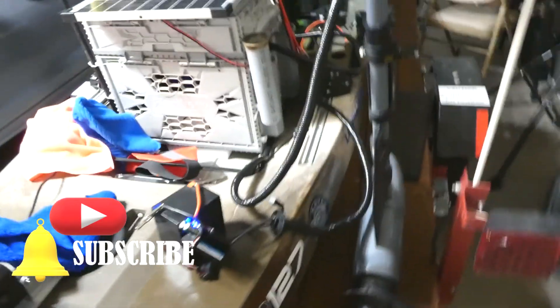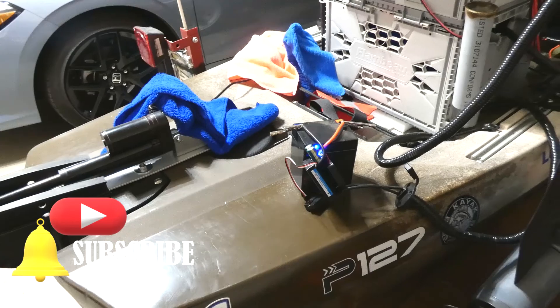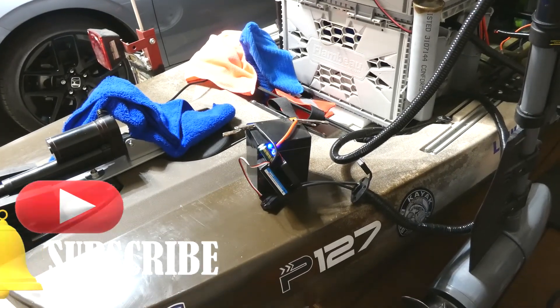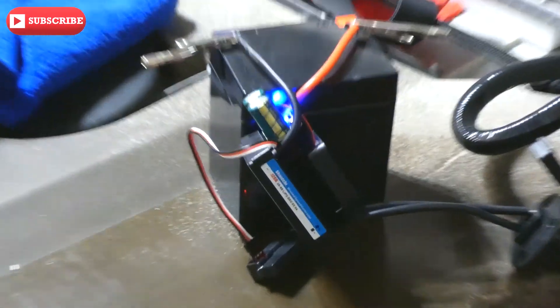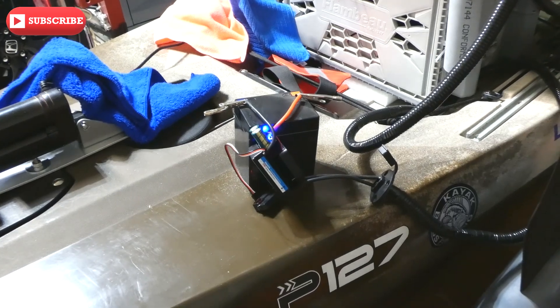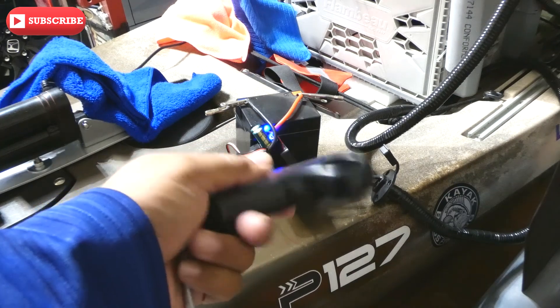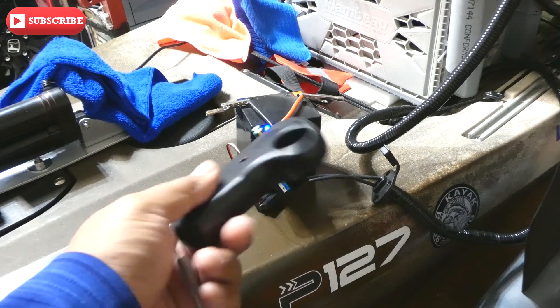All right, so you can see we're trying out this new Hobi Wing 880 speed controller right there. Let me focus on that — that's the speed controller. I just have it temporarily connected to a small LiPo battery, 12 volt, and I have it paired up with this skateboard hand controller, so it's wireless. Let's check it out.